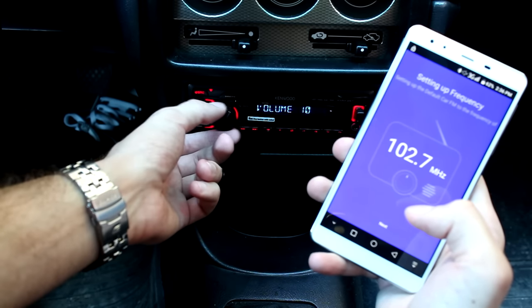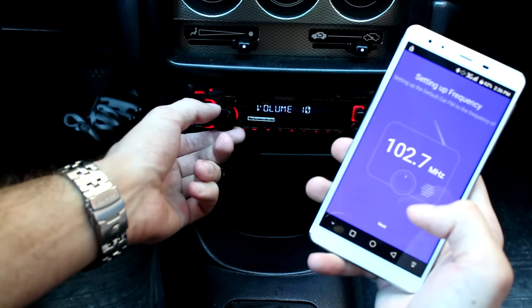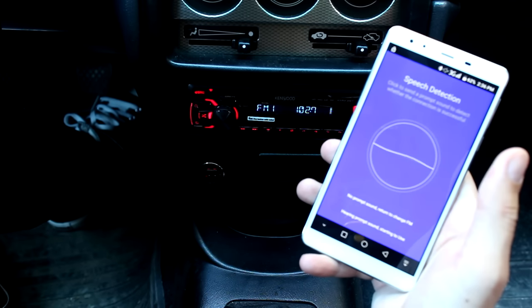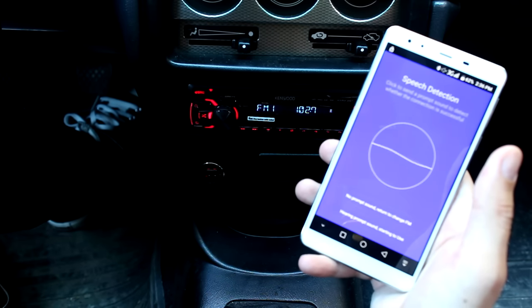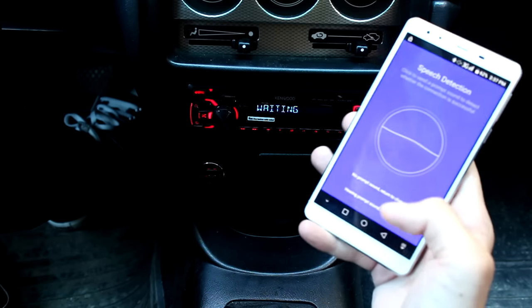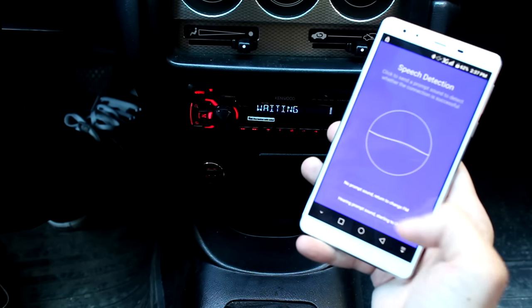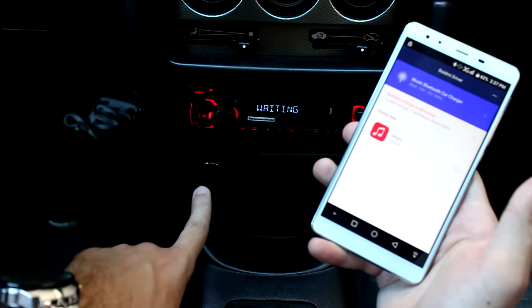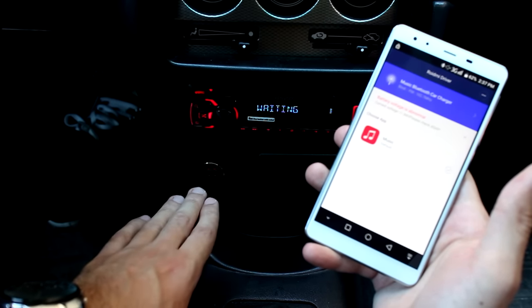Don't forget to turn on your volume. Click Next — you can test this. I hope you heard the sound. Just confirm here that you heard it, and voila — the pairing is done. You can see that the LED light is now constant.